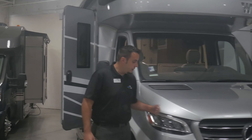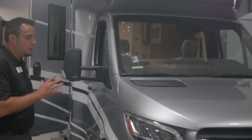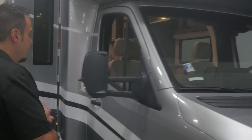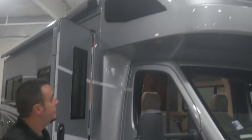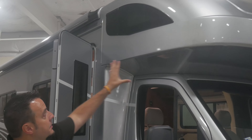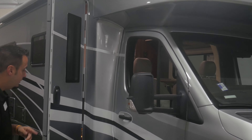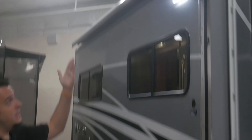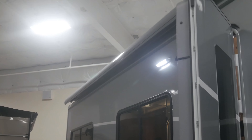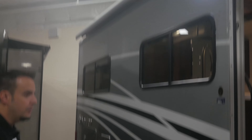This is on the new generation Sprinter chassis here. It's got a lot of new upgrades. Let's give you a brief walkthrough. You've got your full body paint and that nice fiberglass cap — very aerodynamic. Swinging down along the side, you've got your awning. It's actually partially out right now, but it's integrated into the side of the coach, so it's very aerodynamic when you're going down the road.